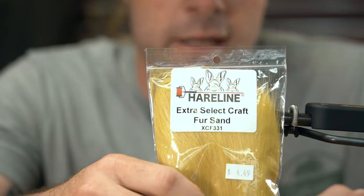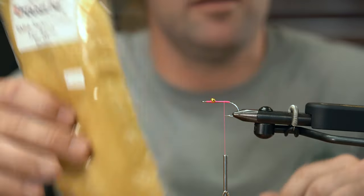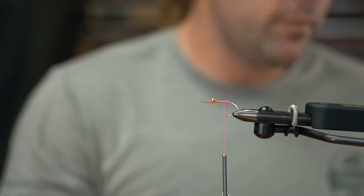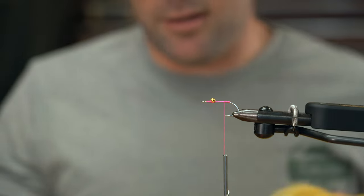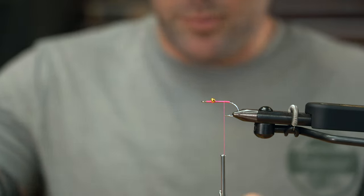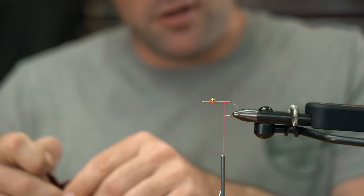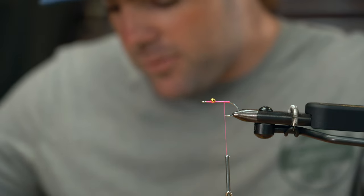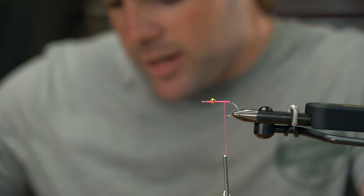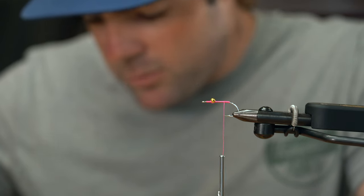Our next material is gonna be extra select craft fur in the sand color. You can make this fly kind of whatever color you want — I really like tying this in a tan and an olive color. Pinks work as well. I've caught some triple tail in blue, but I'll throw this fly for tailing redfish as well, especially cruising redfish over thick grass. This fly really suspends well right above the grass.